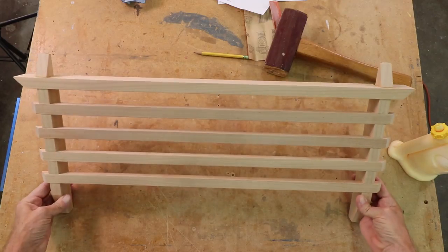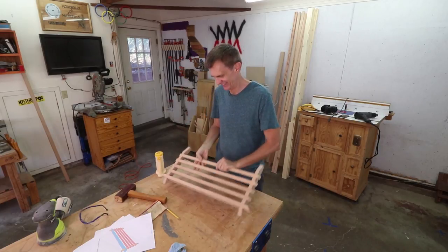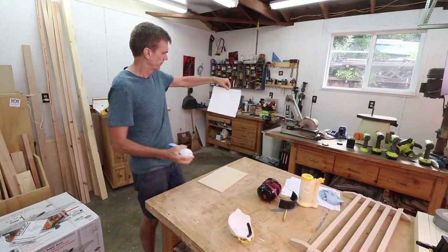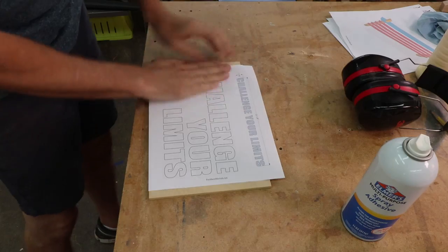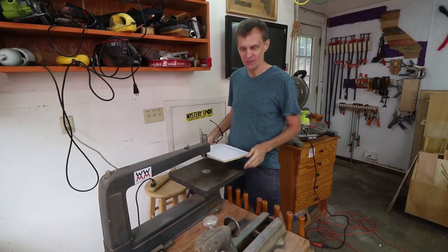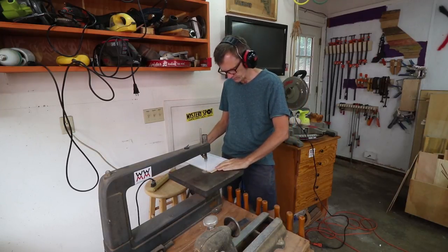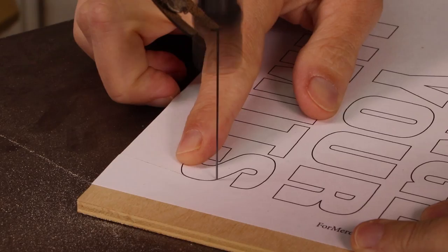The lesson here is clear: just embrace your mistakes and make them look intentional. I'll use spray adhesive to attach my cutting template with the letters to a piece of plywood. It's always fun when I get a chance to use my antique scroll saw. If you'd like to see more of my scroll saw projects I've compiled a playlist — check down in the description.